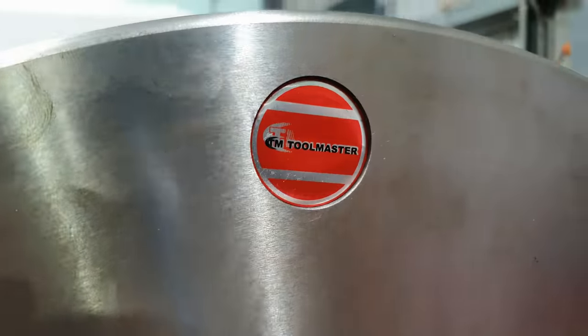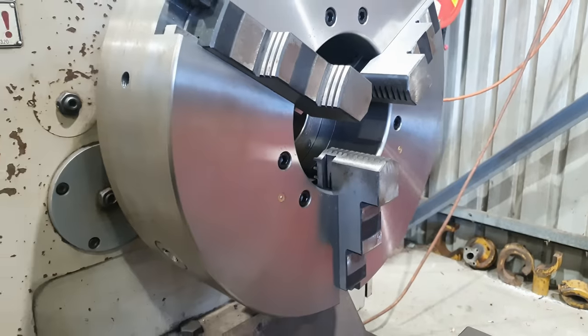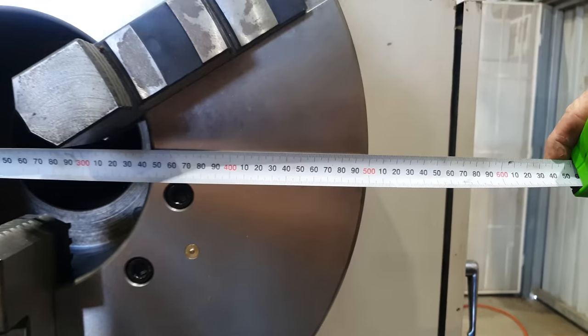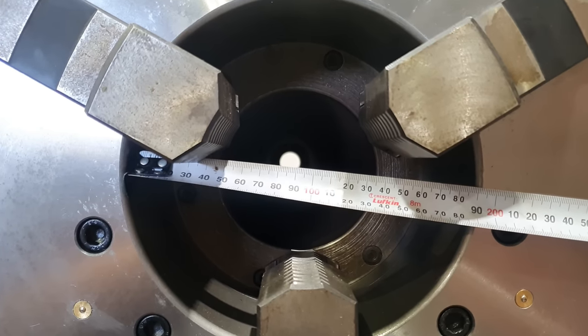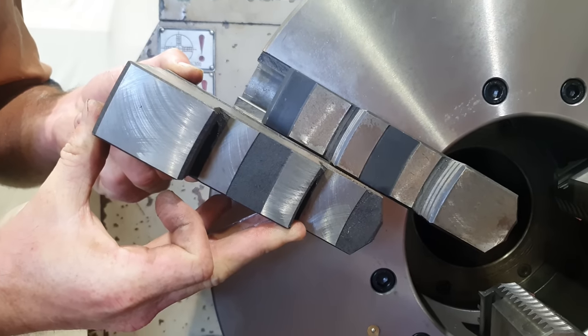What we ended up getting was a Tool Master three jaw chuck. It is made in China so it's not the best quality, but it still runs really true. To buy a Bison or a Gator chuck would be about four times the price. Because this machine isn't used every day, it's not super important that we have a top quality chuck. It is 500mm in diameter with a 190mm bore, so it handles a lot of our larger jobs. With the external jaws we can reach out to about 680mm, so it's a really good fit for this lathe.